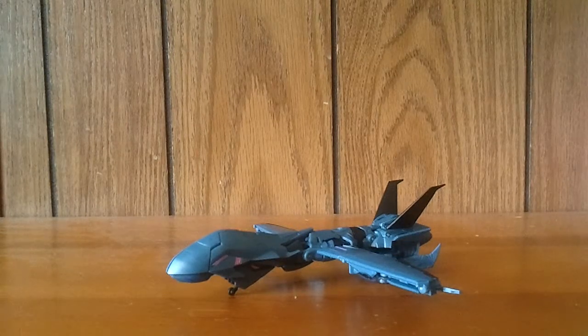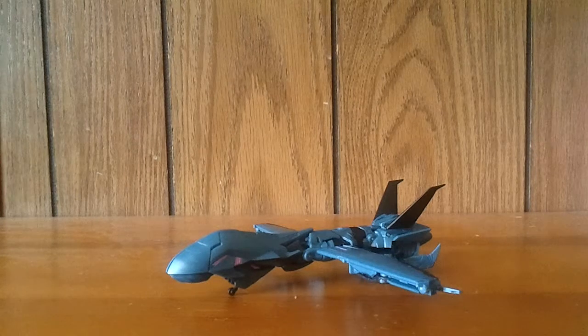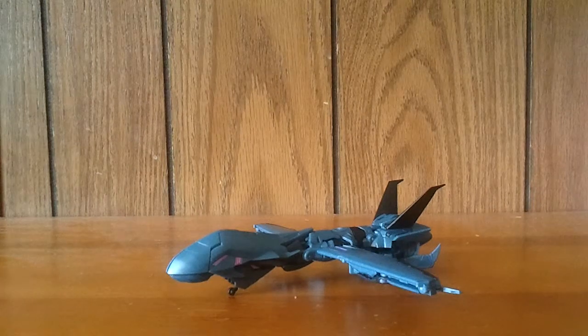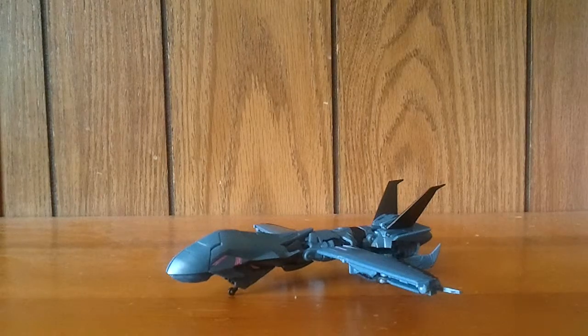Hey guys, RetroReviews here with another Transformers Prime video review. If you saw the very last seconds of my RC video, I accidentally might have thrown in a little sneak peek of this guy. This is the Robots in Disguise — whatever the rest of the name of this toyline is — for Transformers Prime.